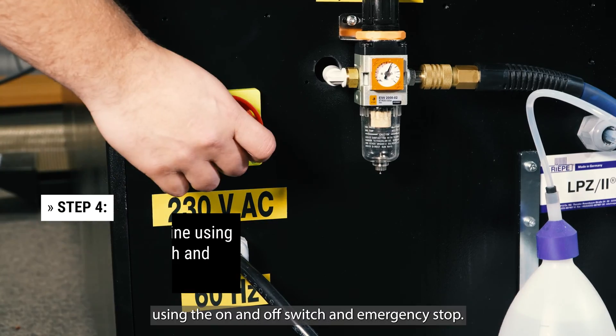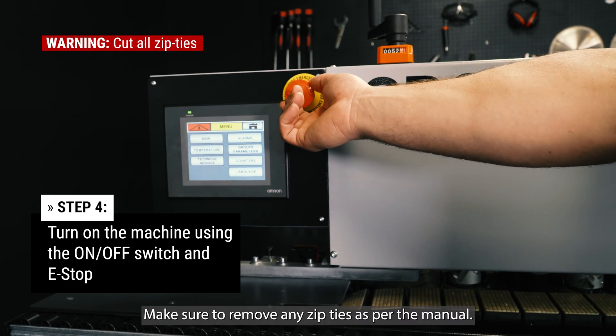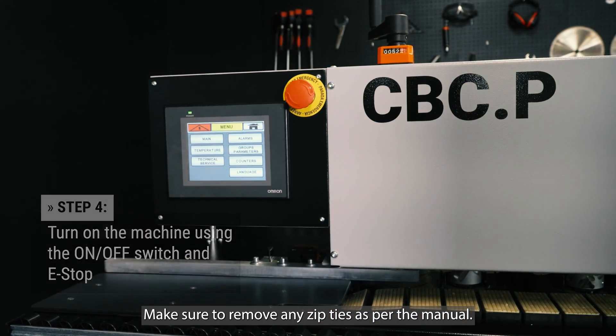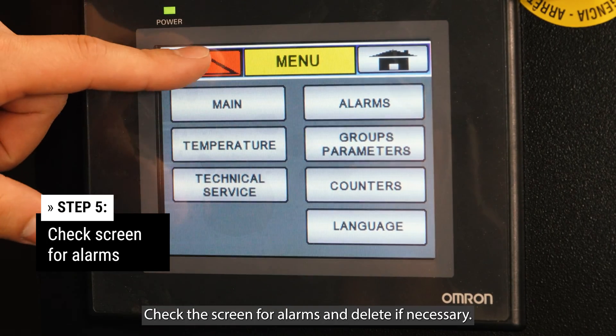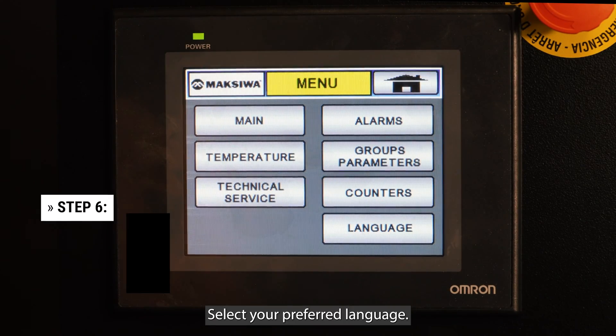Turn on the machine using the on and off switch and emergency stop. Make sure to remove any zip ties as per the manual. Check the screen for alarms and delete if necessary. Select your preferred language.